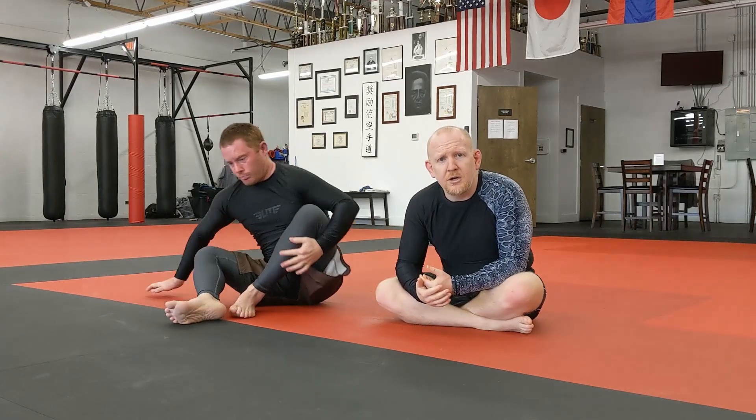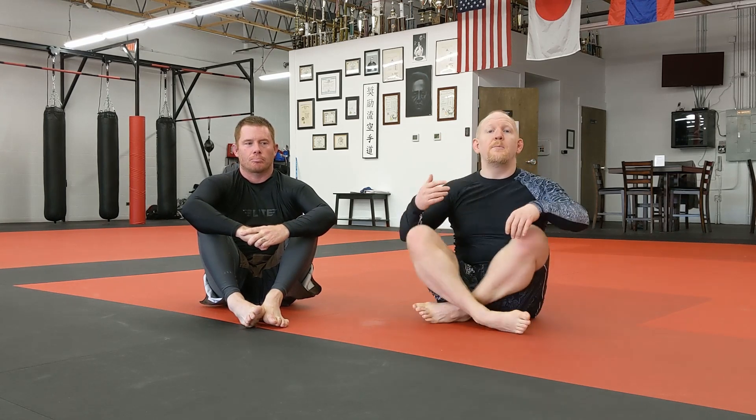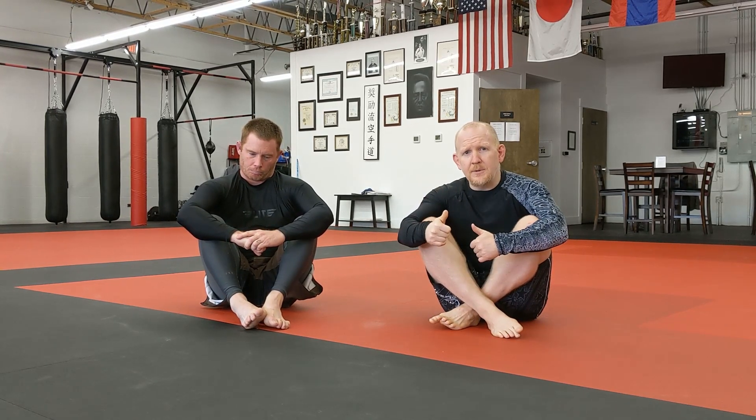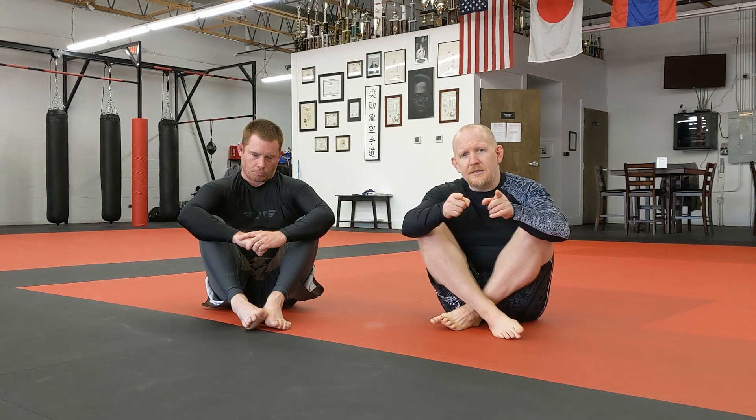Like I said, I've never seen another instructional where somebody else has done that. Maybe there's one out there — if you guys know of somebody who's shown that before, please let me know in the comments down below. I'd love to see it. I doubt it's something I invented; I'm sure somebody else has come up with it before. But it's a really cool one — add it to your game, it'll up your arm triangle percentage. If you like the video, hit the like button, it really helps people find my videos on YouTube. Subscribe to the channel, turn on notifications, and I'll see you next time.